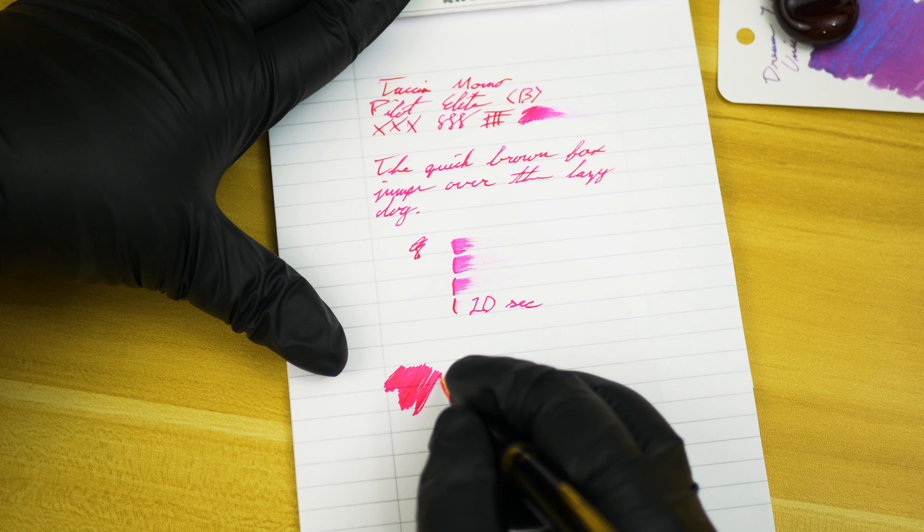That's actually kind of surprising — so that explains the line definition we were getting earlier. Looking at the results from the water test, everything is still fairly legible and that was not a small amount of water at all. So you're getting some pseudo-permanence, and that's actually pretty cool — I didn't expect that from the water test. Definitely a surprise, and I actually kind of like the washout effect it did on the bottom where I did the swab. I may have to try that on some artwork later on.